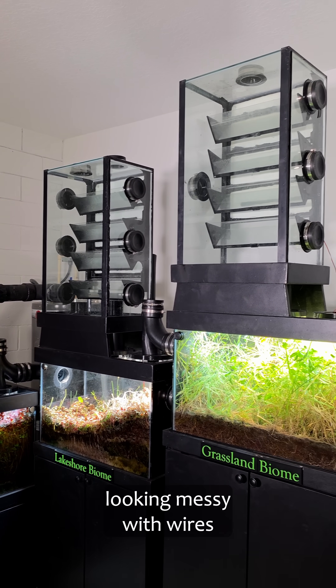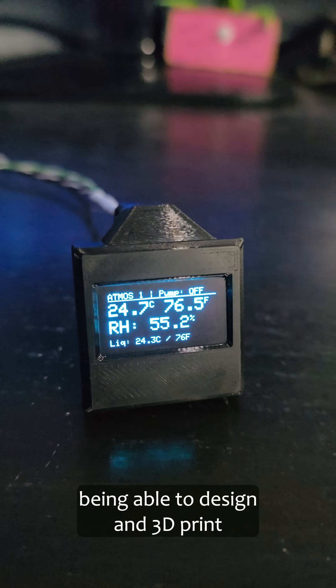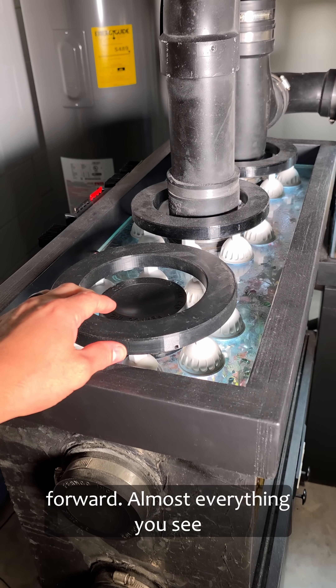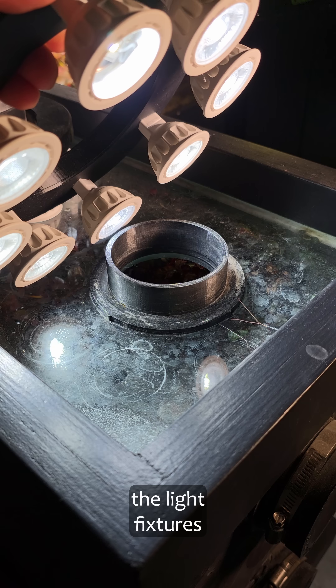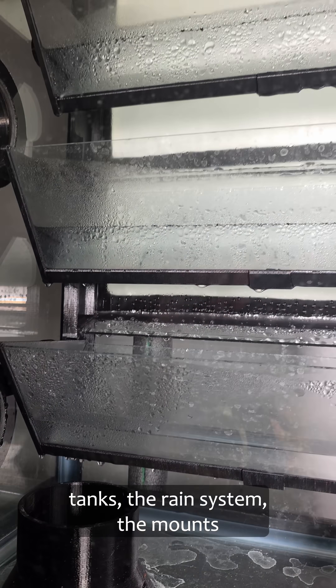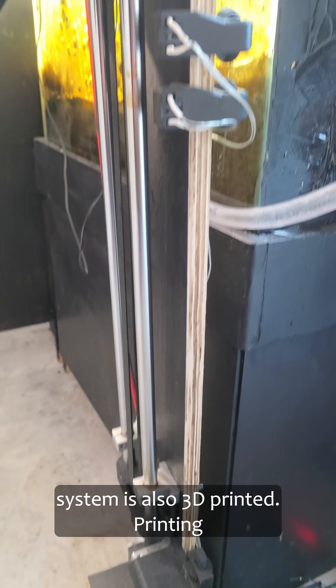What keeps a growing ecosystem from looking messy with wires and parts? For Minibaita, being able to design and 3D print parts has been the biggest way that I've moved the ecosystem forward. Almost everything you see has a 3D printed piece in it, from the light fixtures to the connectors between the tanks, the rain system, the mounts that hold the terminals in place, and a lot of this wave system is also 3D printed.